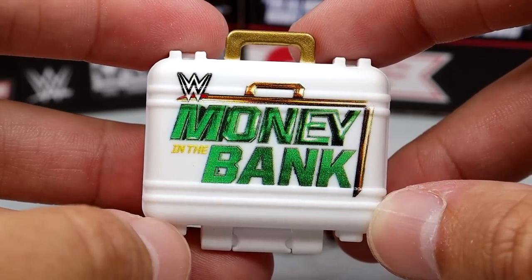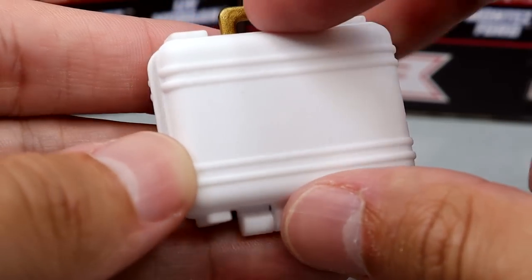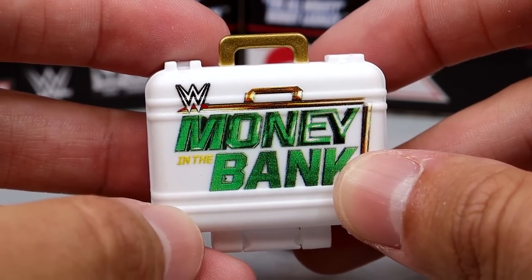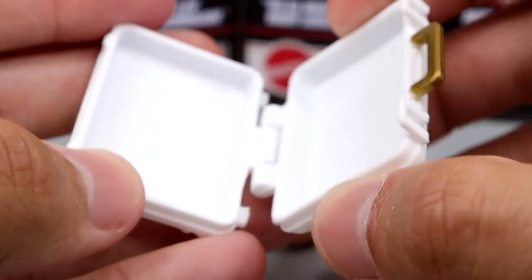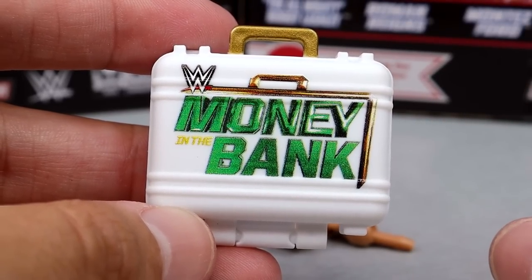We've certainly seen the Money in the Bank briefcase before — the women's version in white, which is very clean. This is the accurate size and everything like that. This is nice to have — you can open it up, you can put stuff in here, and just do whatever you want with it. Nice Money in the Bank briefcase. Always appreciate these.